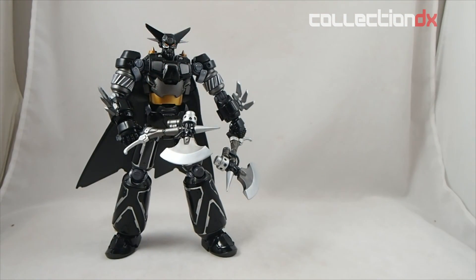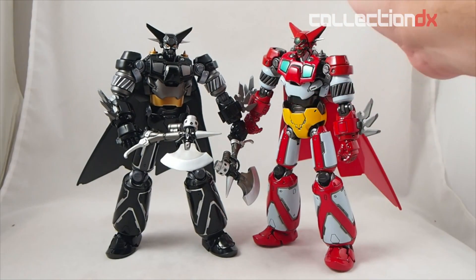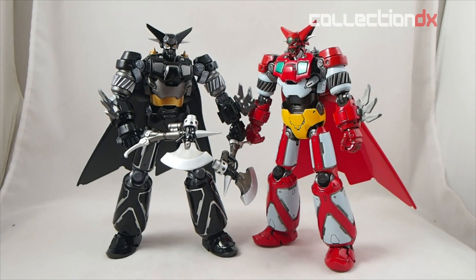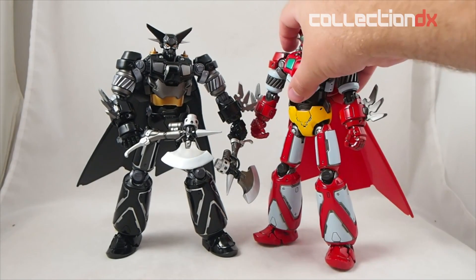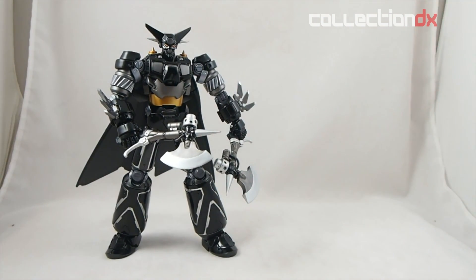For added coolness, I'll show you the red version alongside the black version — so this is the repaint version of the red, and this is the repaint version of the black. It's the black version of getter, but it's the repaint black version of getter, because the original black getter didn't come with the repaint parts. Either way, it is kind of awesome having these guys all together.